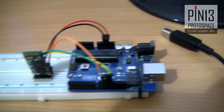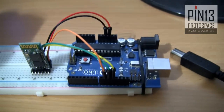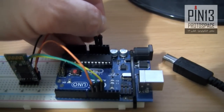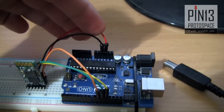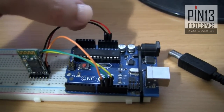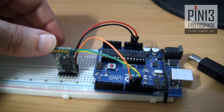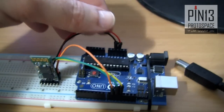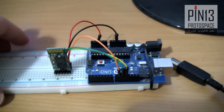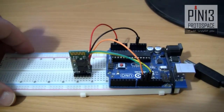Before we connect the USB cable to the setup, I'm going to remove the power source from the HC-05. This wire is connected to the Arduino's 5-volt power source and it's connected to the HC-05's VCC pin, or 5-volt pin. So I'm going to keep everything wired except this one — I'm going to remove it. Now there's no power reaching the HC-05.